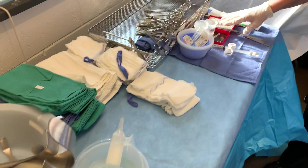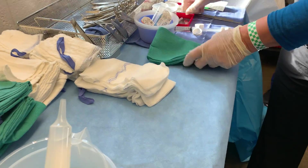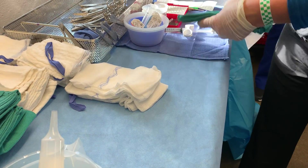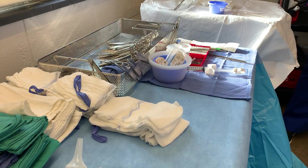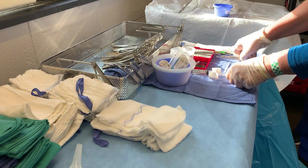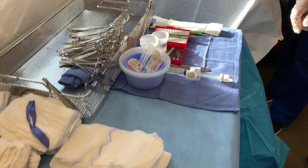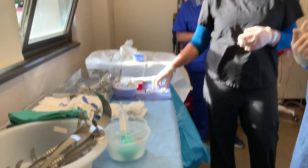And once again, everybody has different ways of doing this. Some people will just put a blue towel over here, and that'll be their sharp destination — you'll see different ways of doing it. But this is good. The only thing I would probably have is those over there, kind of out of the way. When you have smaller retractors, we usually keep them over here.